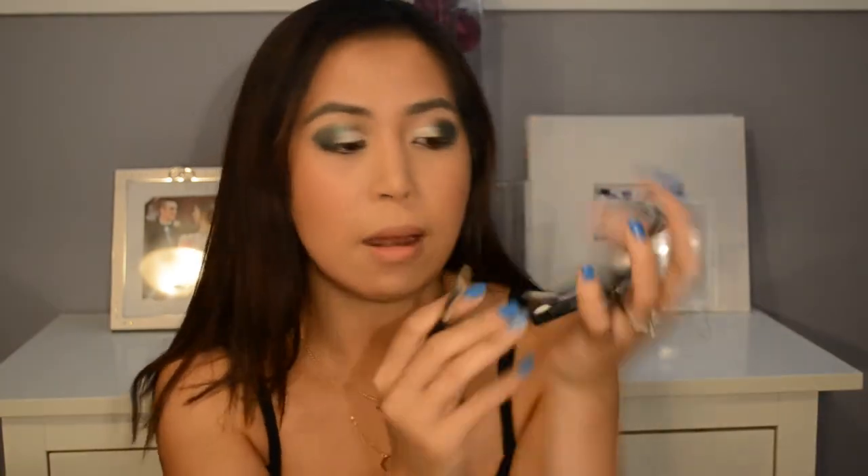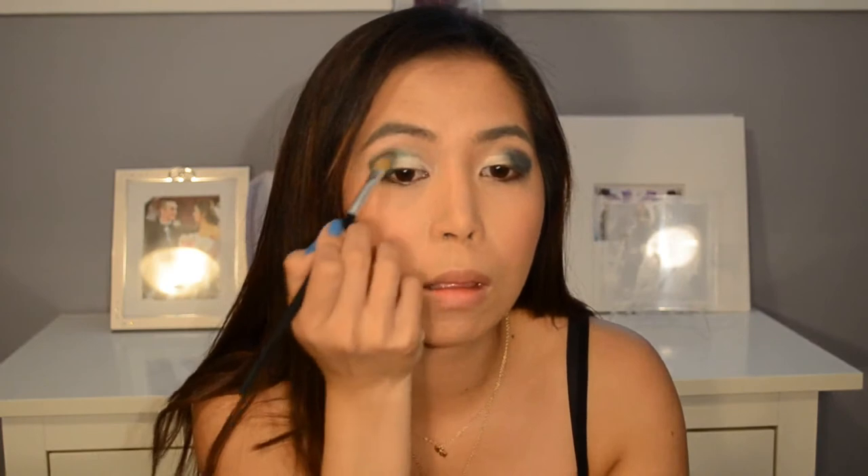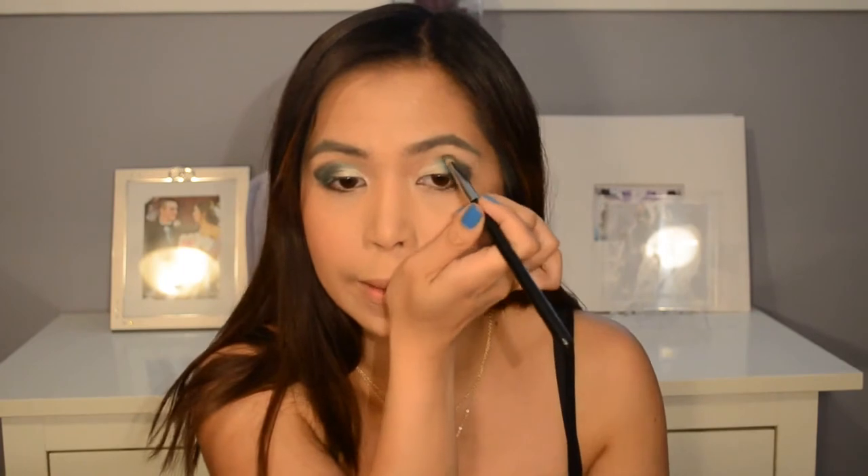Then taking the green and just putting it on the outer part of my eye. Taking a pencil brush, dipping it in the green, and just going on the crease.